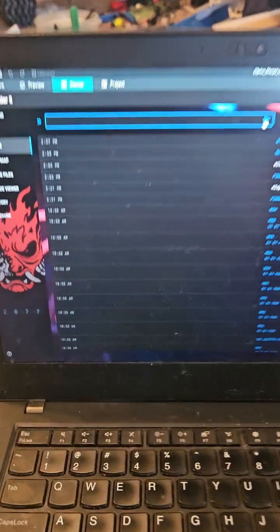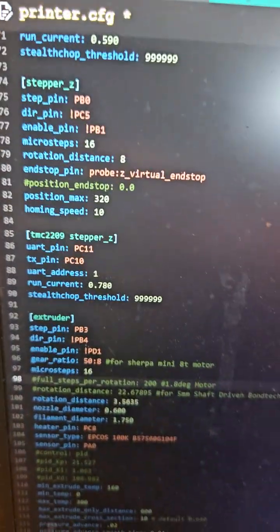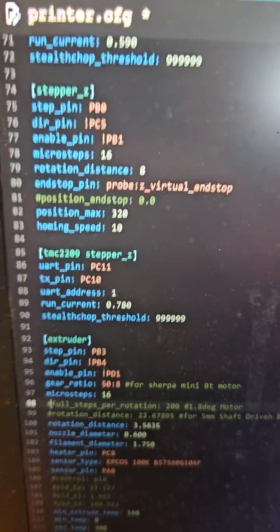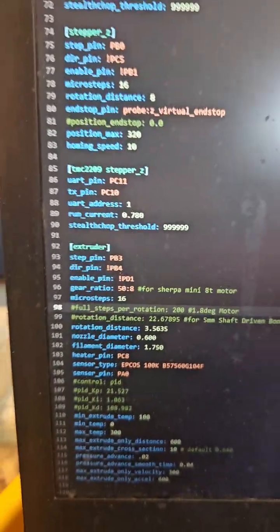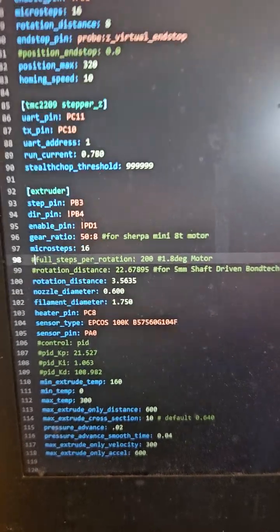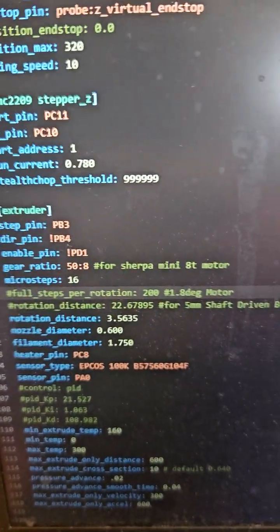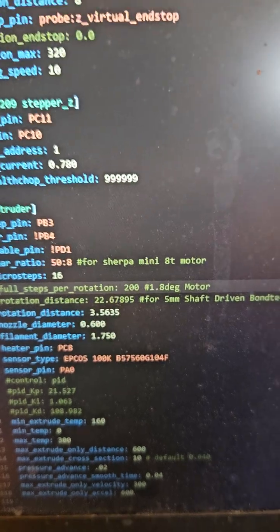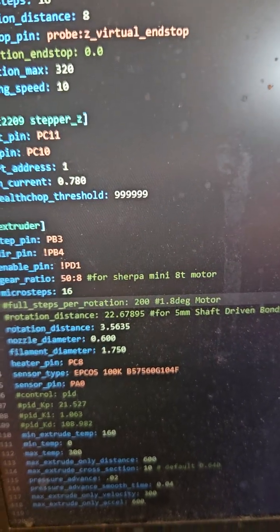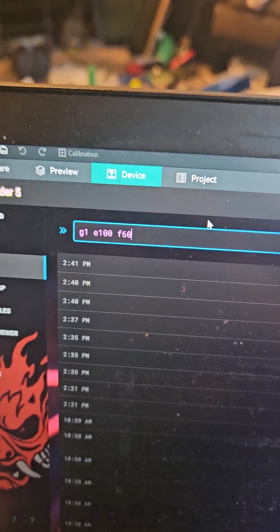This time I'm doing it my way without using the gear ratio or the steps per rotation setting — I'm only using rotation distance. Notice it's a much lower number: instead of 22, it's 3.5.